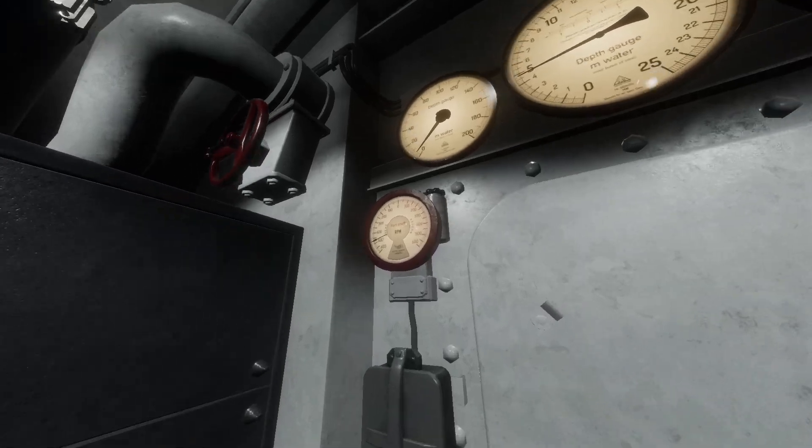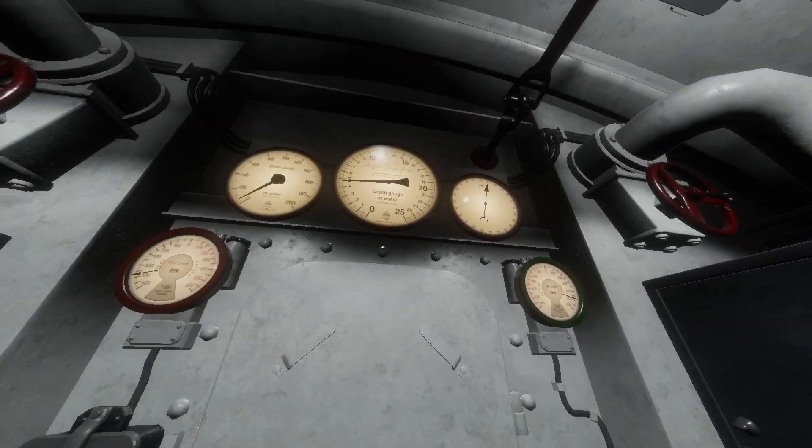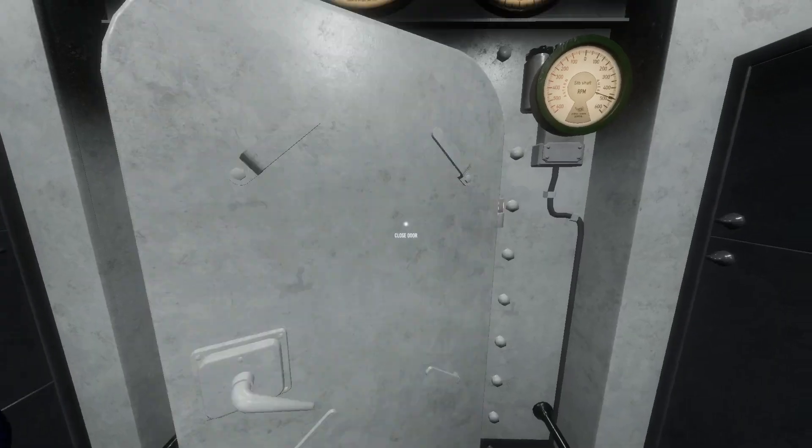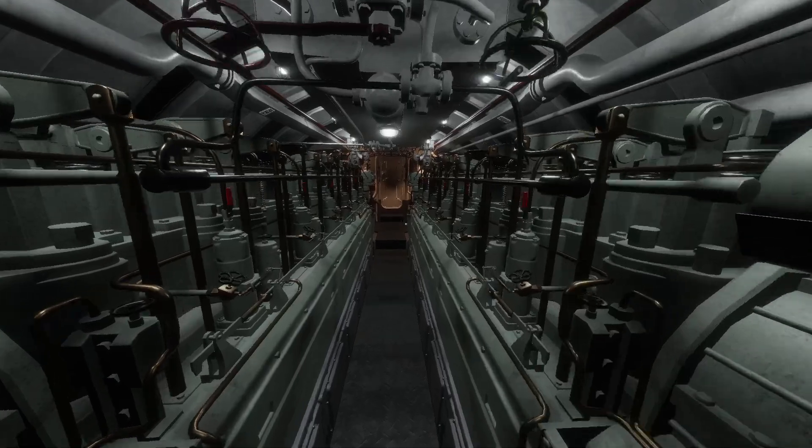In the electric room you've got your RPM motors here. You've got your depth gauge, a mooring depth gauge, and your pressure as well. Let's head over to the diesel room here.